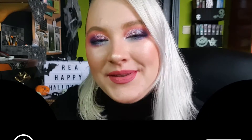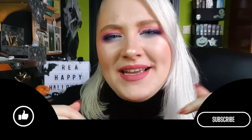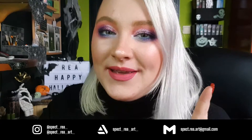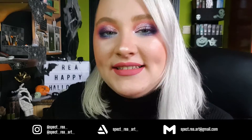There you have it — thank you so much for watching, I really hope you enjoyed! If you did, don't forget to give me a thumbs up and subscribe if you haven't already. Hit the bell to get notifications of all my future uploads. Follow me on Instagram — I have two pages, an art page and a makeup page. I still take commissions, so write me an email if you'd like to commission me.